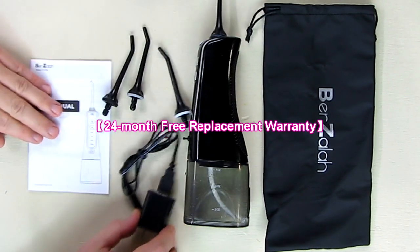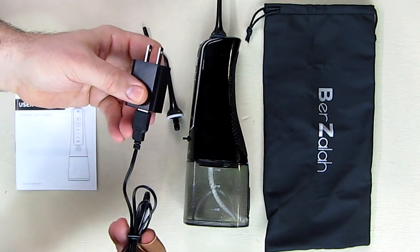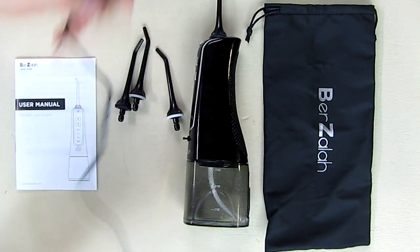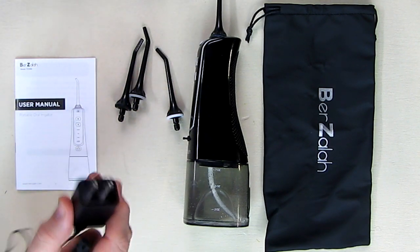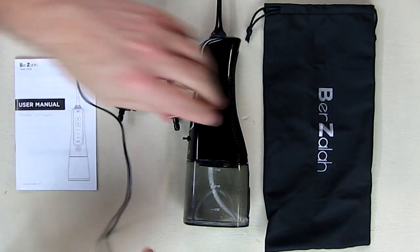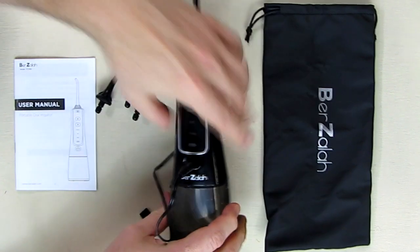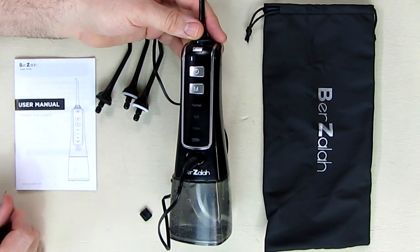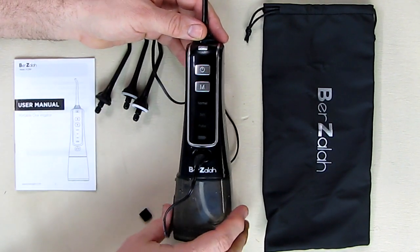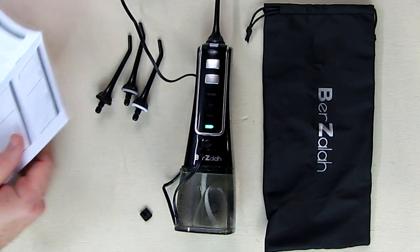Before I do that, I'm going to show you the charging operation. It comes with an AC 120-volt US plug adapter with a USB port and a mating plug that works with the unit. We plug this into 120 volts and put the other end into the charging port on the device. It only goes in one way with the notch on the top, and you'll see it blinking as it charges.